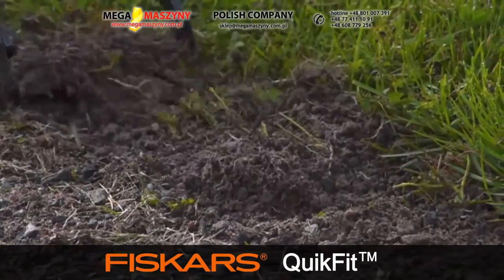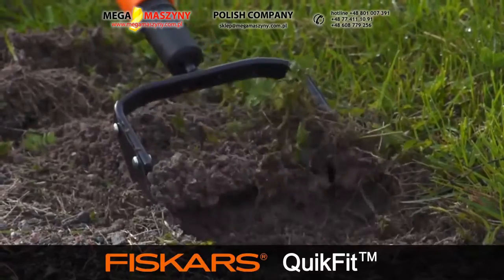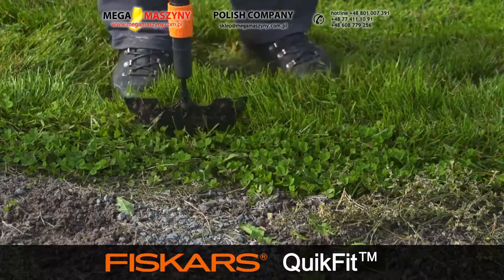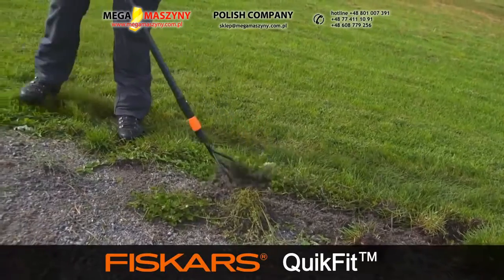The Fiskars Push-Pull Weeder chops out troublesome weeds on the borders of the lawn and those growing between the path with ease. The lawn edger is the ultimate sharp-bladed tool for those perfect lawn dimensions. The cultivator is a highly versatile tool for all sorts of clearing and tilling tasks.